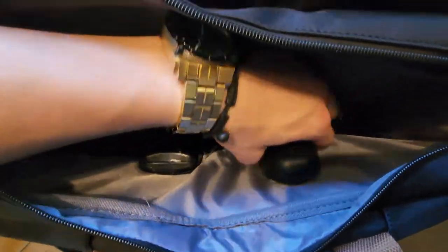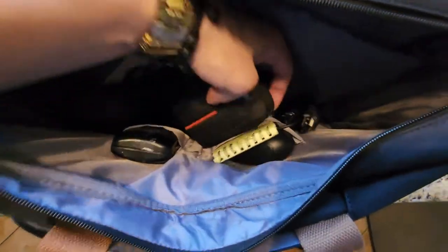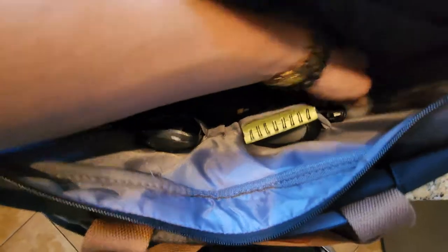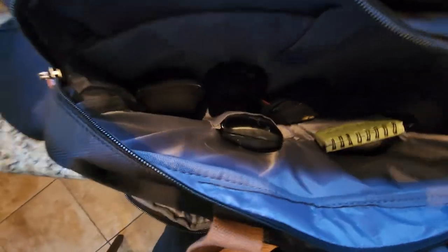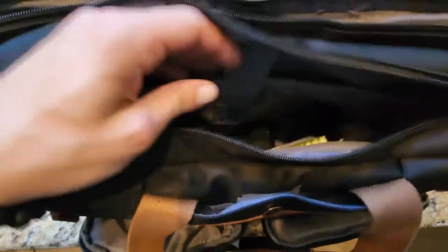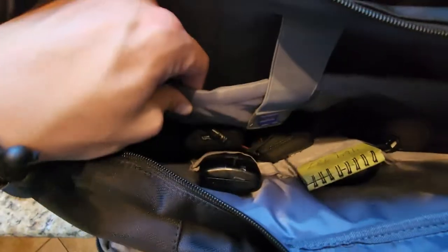Because my webcam is also in there. Glasses, pens if you need them, camera, deodorant — it should hold deodorant. Xtendo battery pack, razor, shaver, speaker. Extra shirt for work. Yeah, this thing carries pretty much all you would need for EDC or whatever as well.